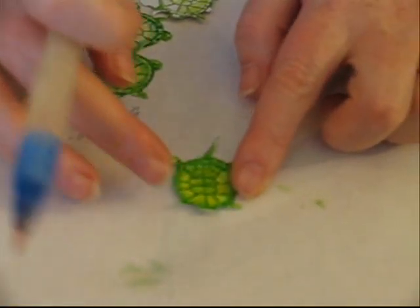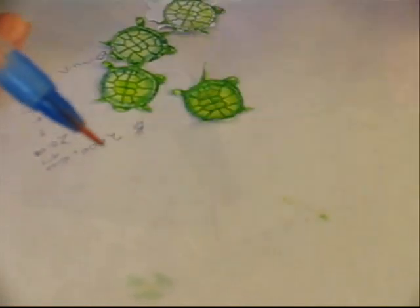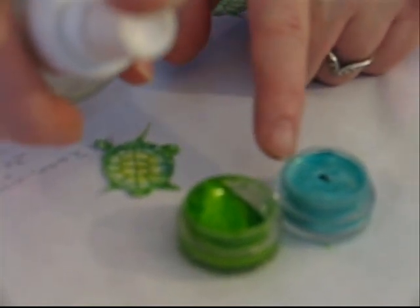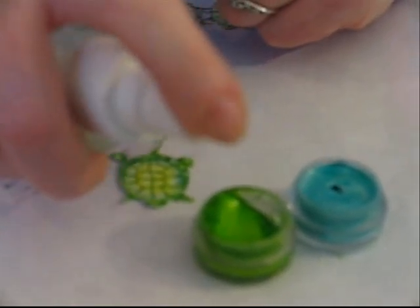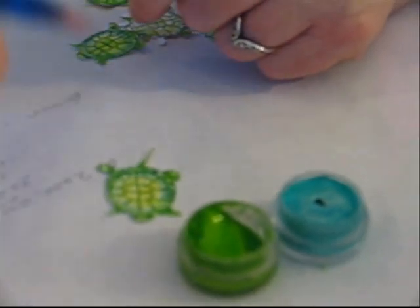The second thing I want to show you is using this same technique, the same idea, but we're going to use Twinkling H2O's — these little pots of paint that have sparkles in them. I'm just going to take a water spritzer and spritz them to activate the paint.